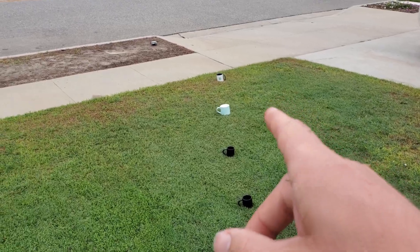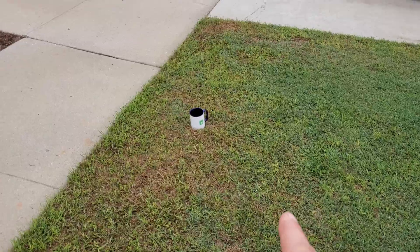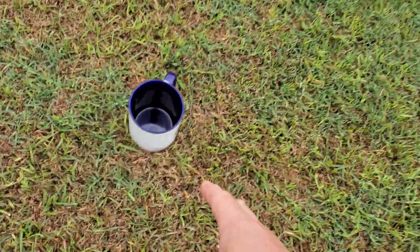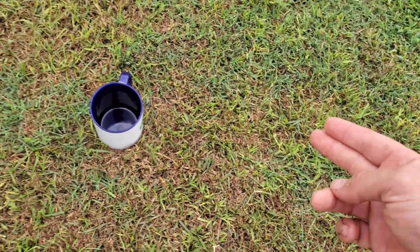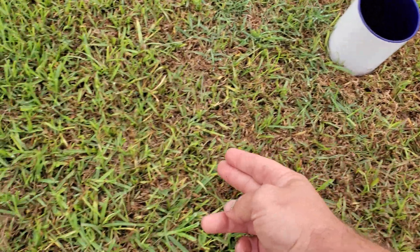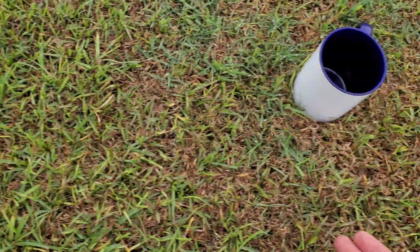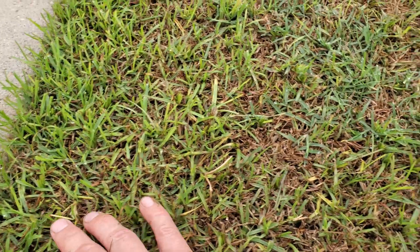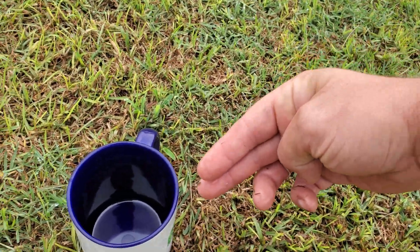Further down the line, the way that Irrigreen tells you to install it is to program your water to hit the ground a good foot before the edge. That's because the water is traveling so far and so fast that it hits the ground and splashes to the edge — and the splash is supposed to water that area. So if the water hits here and splashes this way, it depends on how the water is coming down; it's going to be coming down on an angle.